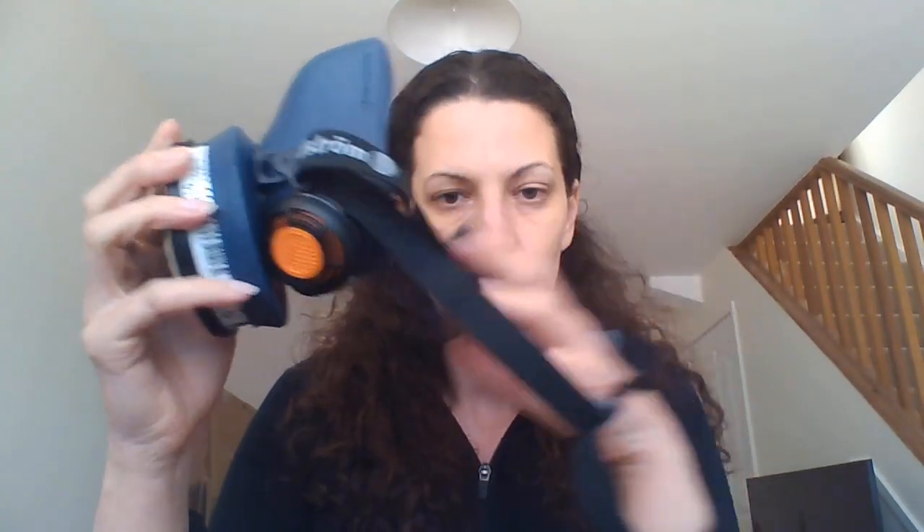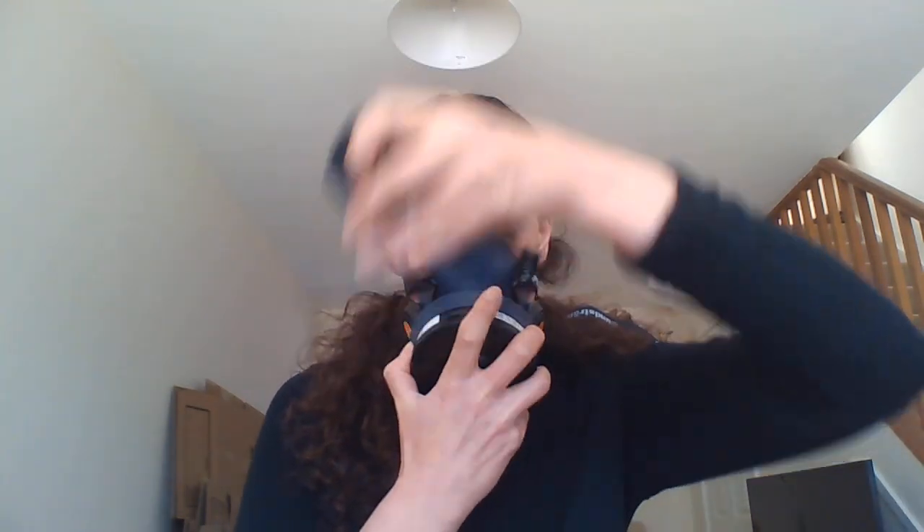You also get a cap with these masks. You put it on like so — just click it on the front of the filter; there's a nice reassuring click. Now the main reason that cap is there is to help you do a face fit test. To ensure your mask is working, put it on — strap around the back of your head — and you'll notice there's a hole here in the mask. That's where you do your face fit test.